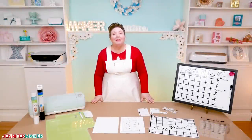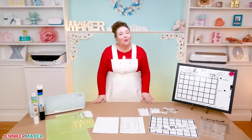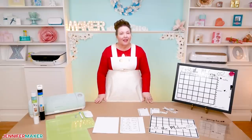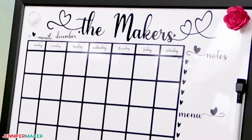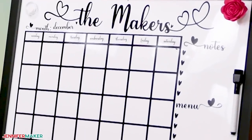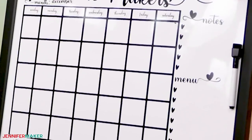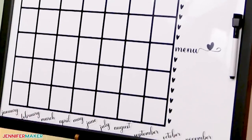A new year is coming and that means it's time to get our schedules in order. This can be tricky when you have a family, but one of the best ways to coordinate schedules is with a family whiteboard centrally located in your home. With appointments, meetings, and different happenings, it's so helpful to have one spot that everyone can check so you know what everyone else has planned.